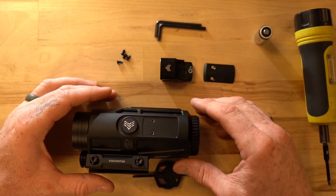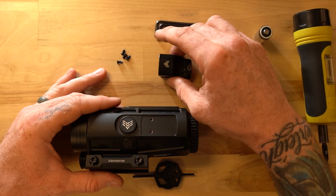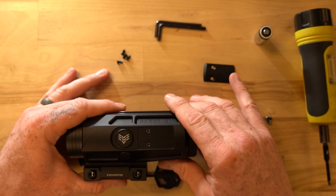Hey everyone, this is John with Swamp Fox Optics, and today we will be mounting our Sentinel on our new Sabre 5X Prism Optic.